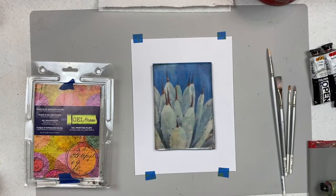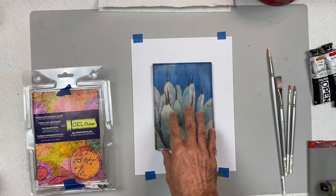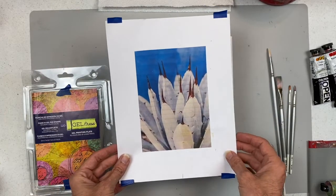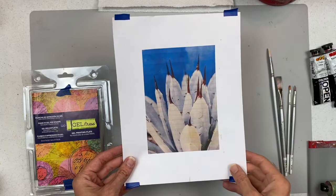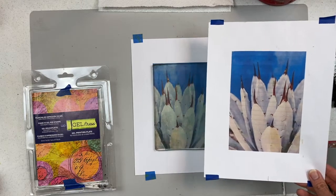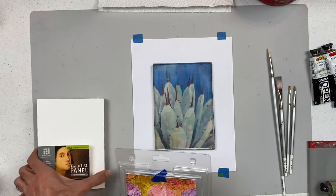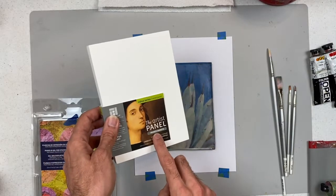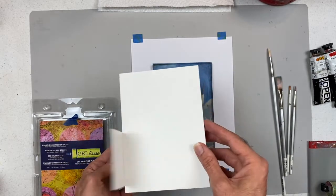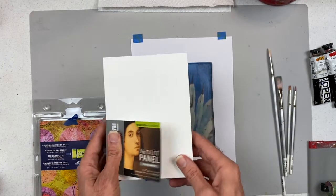We're going to start off with a 5x7 gel press gel plate, and I've accommodated an image that's also 5x7. We're going to be doing a desert botanical — specifically a type of succulent called Pablo's Choice. I've inverted the image so that when I print it, it will come out the right way. We're going to be printing on the Ampersand artist panel, the Prime Smooth, which is gesso coated and ready to go — even the sides are coated.